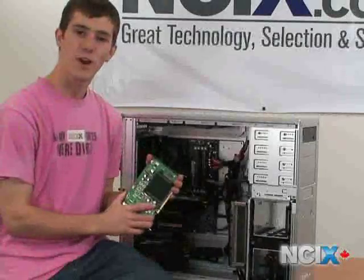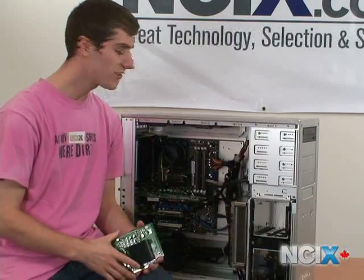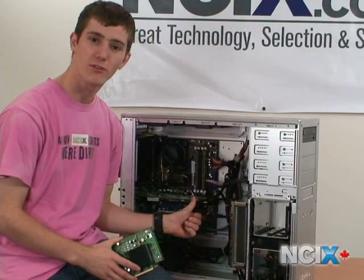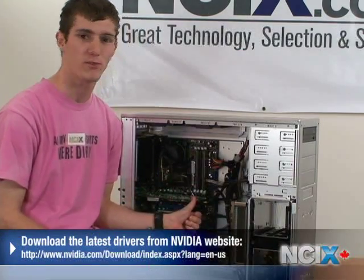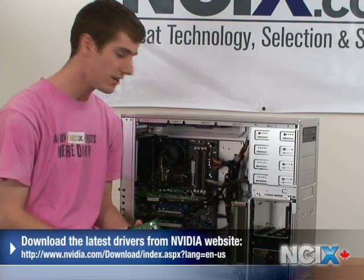Now we're finished with the hardware aspect of replacing Old Reliable with an 8800 GT. There's still one more thing between you and some sweet gaming action: downloading the latest drivers from nvidia.com for your Windows operating system. Other than that, close up the panel back on your case and enjoy your new card. Thank you for watching NCIX Tech Tips.